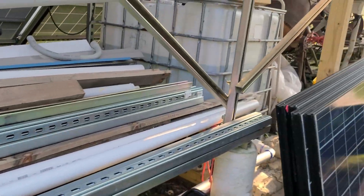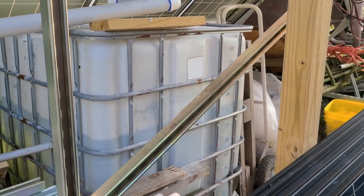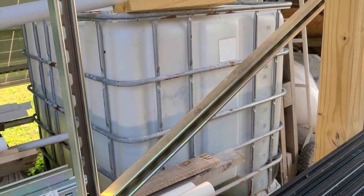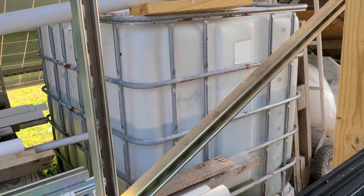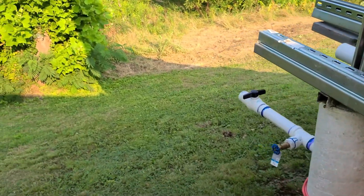By the way, this rain catchment system has been doing great — it's been filled up several times this summer. Right now it's probably about 180 gallons in there, so that's not too bad at all.